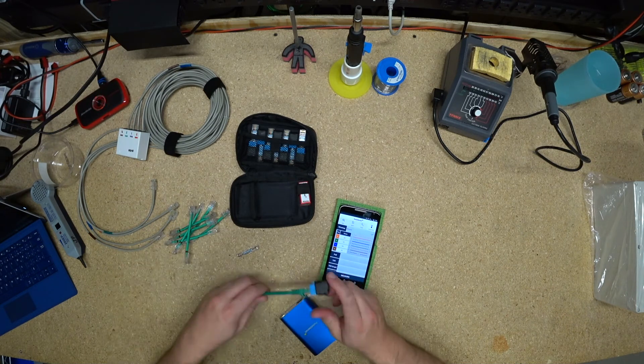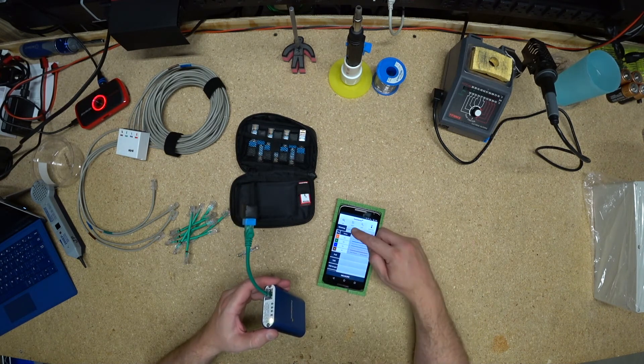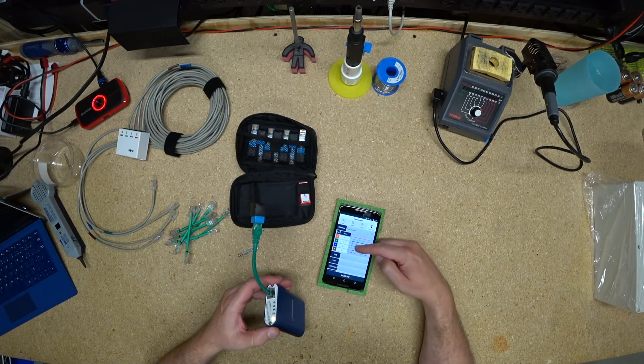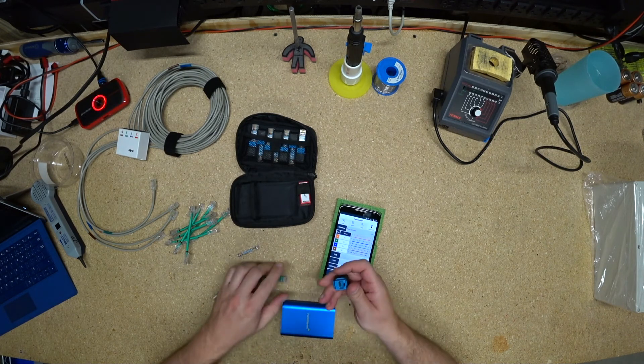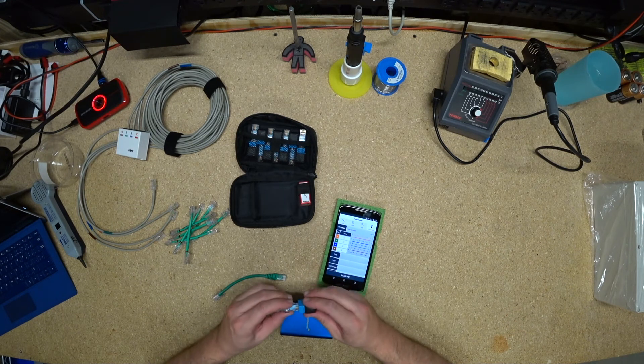We'll just test a normal patch cord again to prove that this thing does work the right way. Four pairs straight, all okay — one to one, two to two, three to three, four to four, five to five, six to six, seven to seven, eight to eight. And shield is always broken because I'm not making these things with shielded connectors. So there you go.